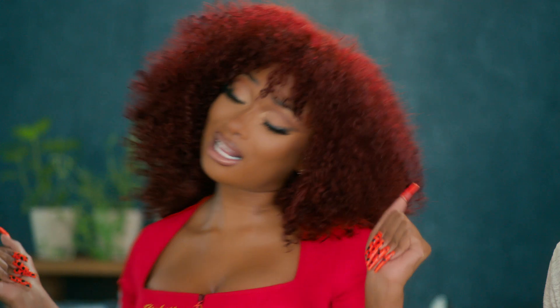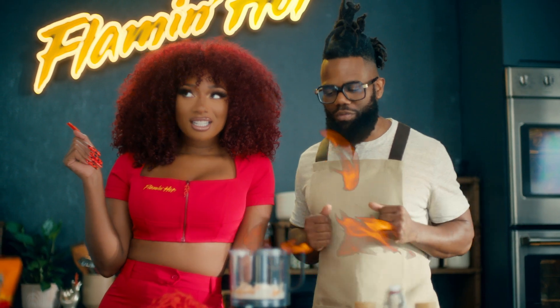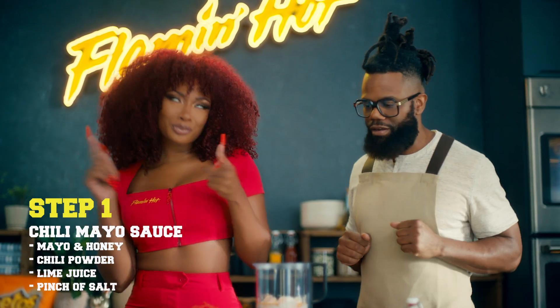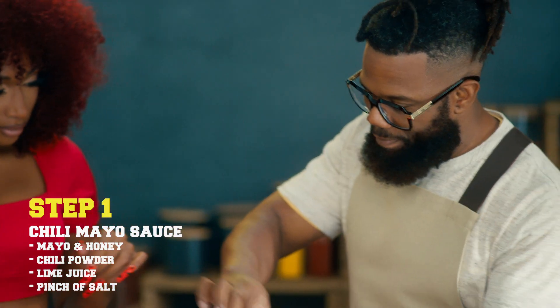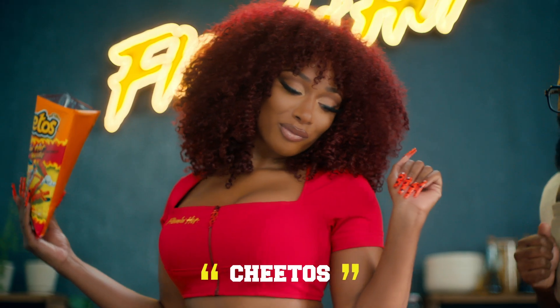OK, so, Chef Scotty, let's take the hotties down to Houston and get cookin'. To begin here, we've got our chili mayo sauce. We already got the mayo in there, we got the honey in there. Now, a little bit of chili powder. Then I'ma squeeze a little lime. Now we're gonna backdoor with a little pinch of salt. And now, blend it all up. We just finished the chili lime mayo. Now, you know what time it is. Hit it with the Cheetos.